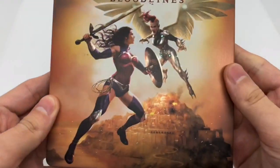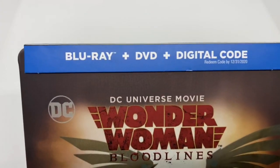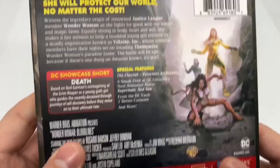It is a matte finish with some holographic shine right there, pretty cool. It does come with the Blu-ray, DVD, and digital copy.